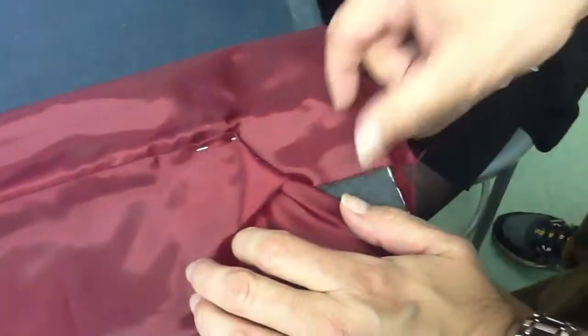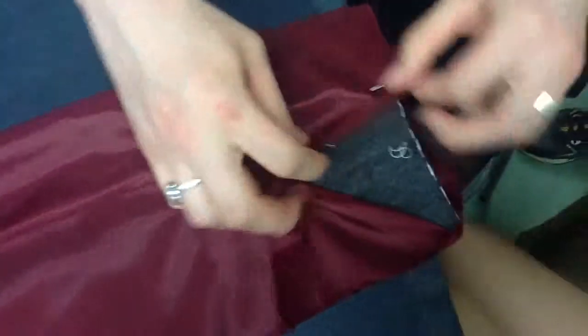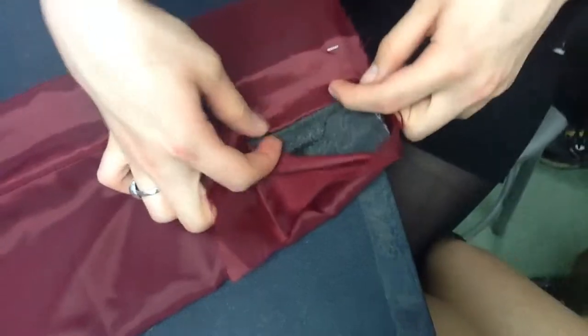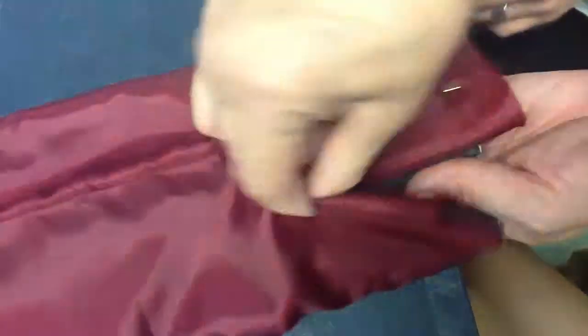You have to take this end here and you've got to fold it to finish over here. Like this? Fold it, yes — to finish next to the edge. Next to the edge. Make sure it's nice and flat. What you may want to do, you may want to put a pin here.